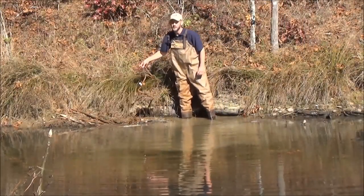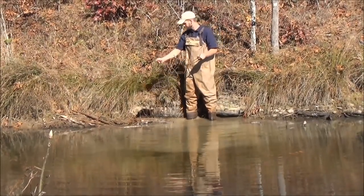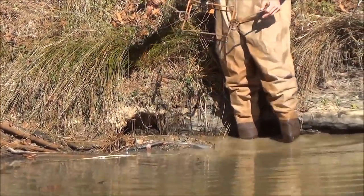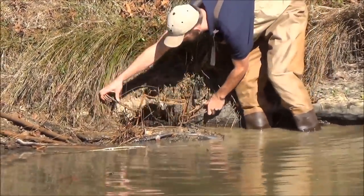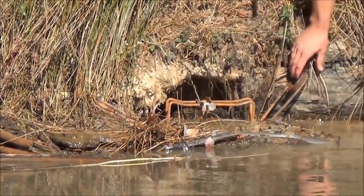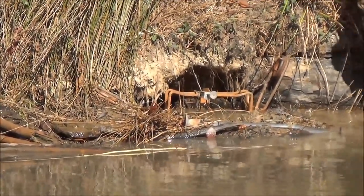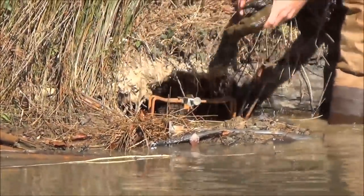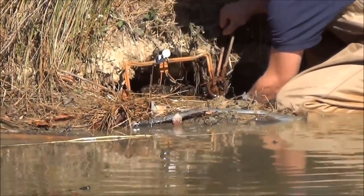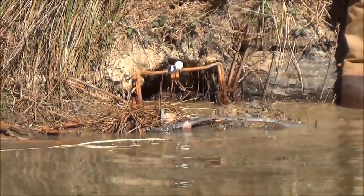Before we came down to the pond, we went ahead and set our conibear — you can see the latches are on both springs and the safety is on top. When you set this conibear inside the burrow, you want it set up so the beaver is forced to go through it; you don't want to leave any gap so he can go around it. You can see because of the size, as it's set up right now, there's already a gap on top — it's resting on the bottom of the pond but there's still a gap. So I'm going to take some rocks and place them below the conibear. Doing that raises the conibear up and gets rid of the gap on top.